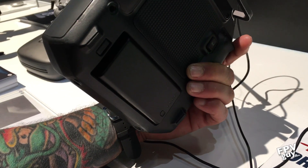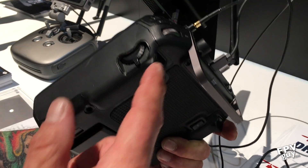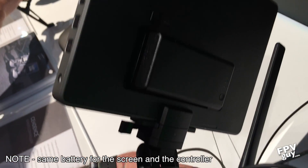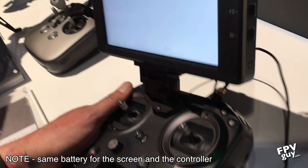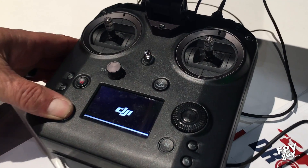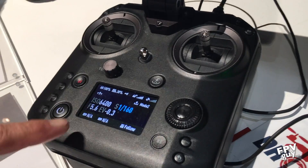It's fully programmable, and one of the big things is you can switch profiles. You can have three different aircraft and pick a profile for number one, two, or three. I can have this bound to more than one bird. It also has interchangeable batteries — I don't have to bring my remote in to charge it anymore; I just pop the battery out.